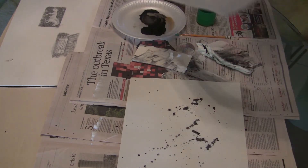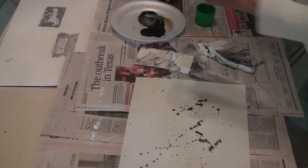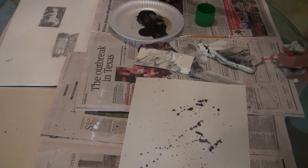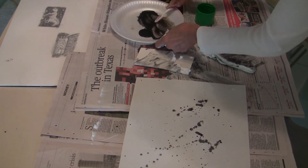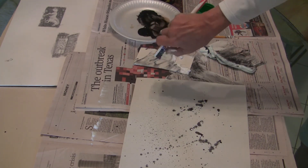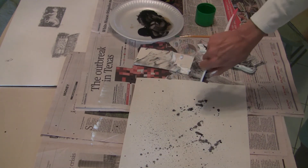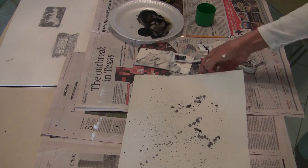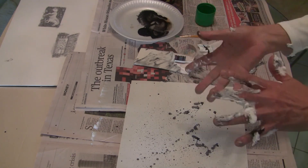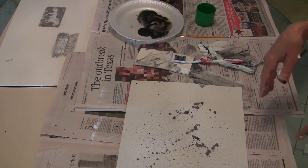But you can also use a toothbrush as well. If you want something like a starry night, you can do this in white as well. Load up your brush — fine mists of spray of whatever. White on black or black on white. It works on top of paint, charcoal, pencil, whatever. Have a good day!